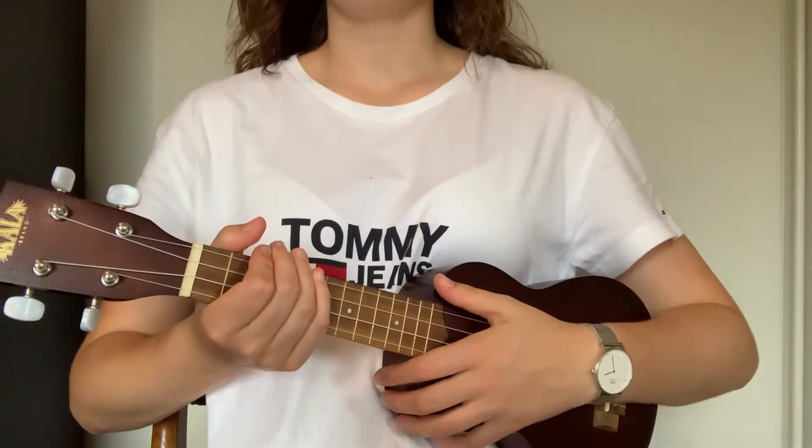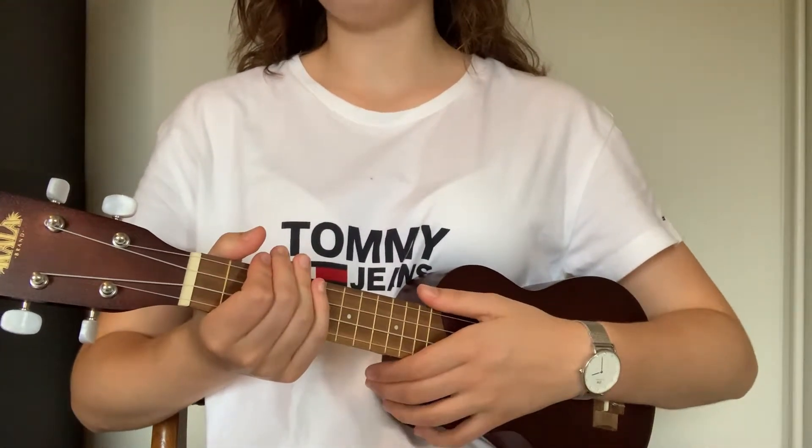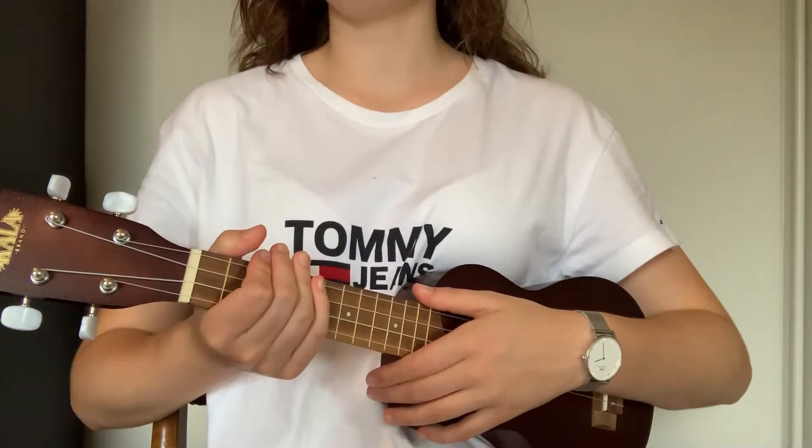What's up guys, welcome to a new tutorial. Today I'm going to teach you how to play Jolene by Dolly Parton on the ukulele.